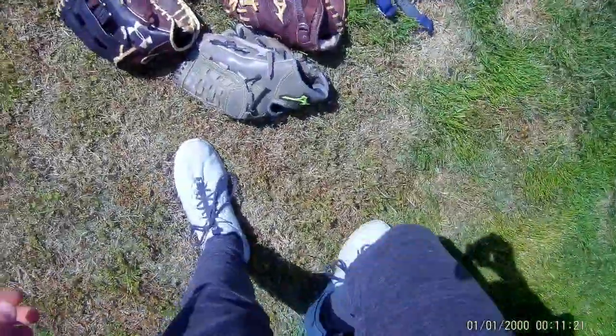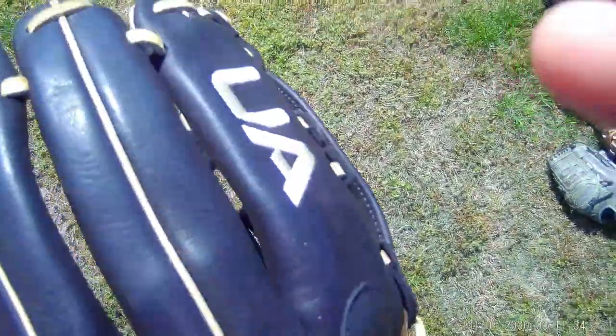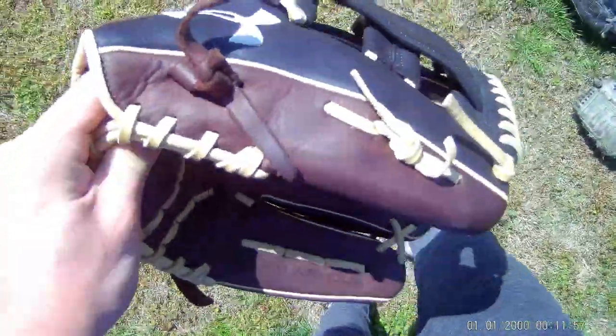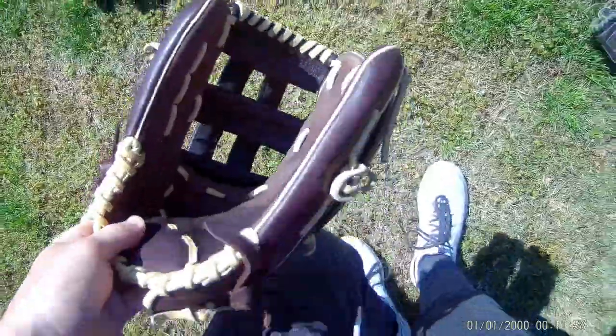Then we'll move on to the gloves. This is my outfielder's glove because I've started playing a lot more outfield this year. It's got the H-web — it's the Under Armor, made for travel ball players, with premium grade leather. It's a 12 and a quarter inch. I really like the colors on it — there are these hints of almost like a gold tan. It's got a wide pocket.